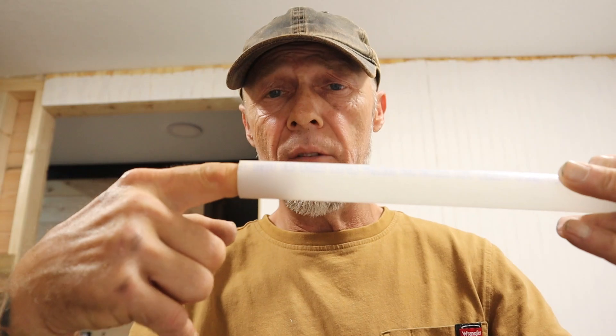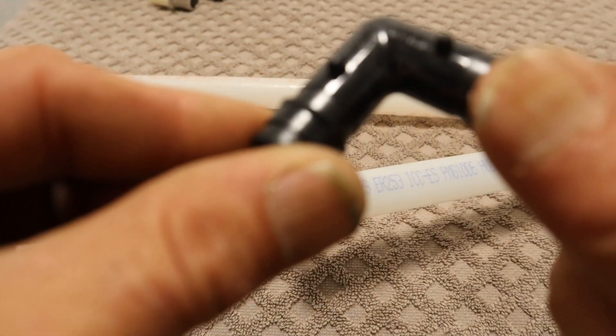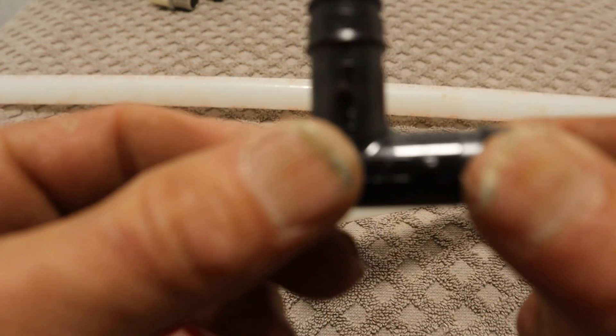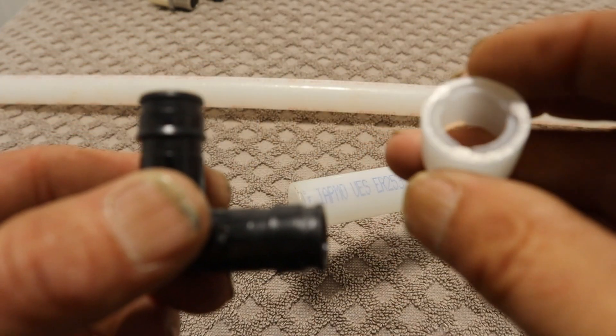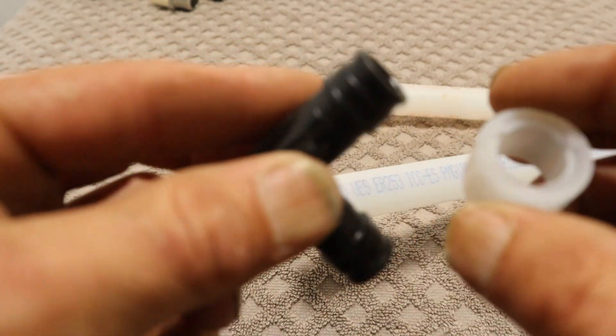I like PEX A and B — usually red and blue found in the big box stores — which requires brass or stainless steel barbed fittings as well as a crimp band. This is the type of fittings you'll need. What you're looking at right here is an Uponor plastic half-inch 90, a 90-degree bend used in the Uponor system, along with the plastic bands. We'll dry fit this together and I'll show you how it works.